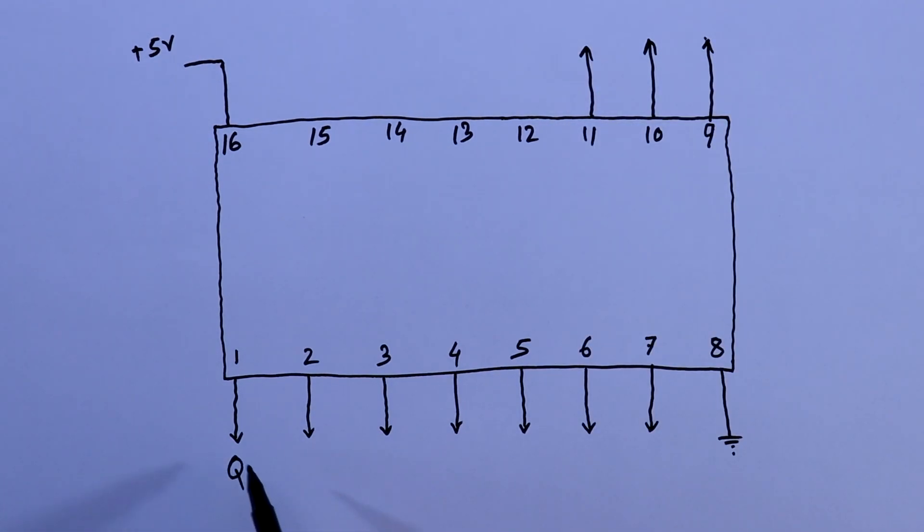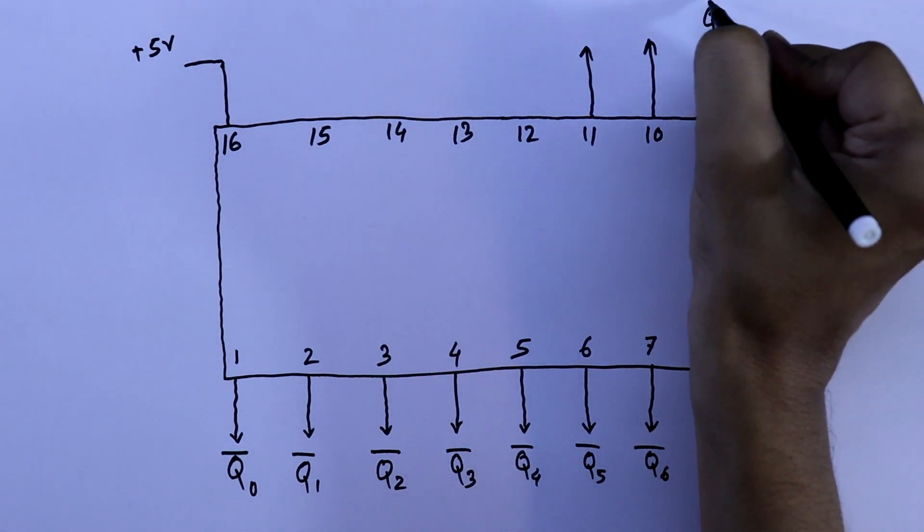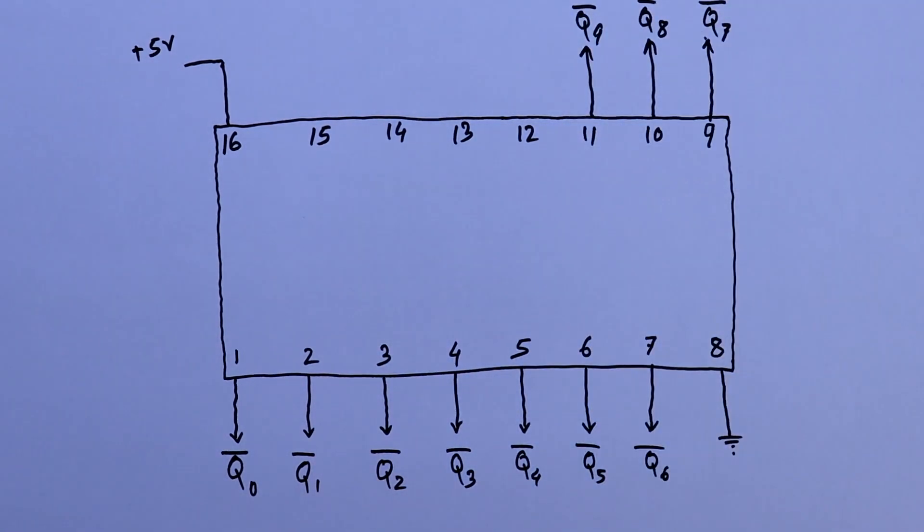The output pins are Q0, Q1, Q2, Q3, Q4, Q5, Q6, Q7, Q8, and Q9. So there are 10 outputs from 0 to 9.